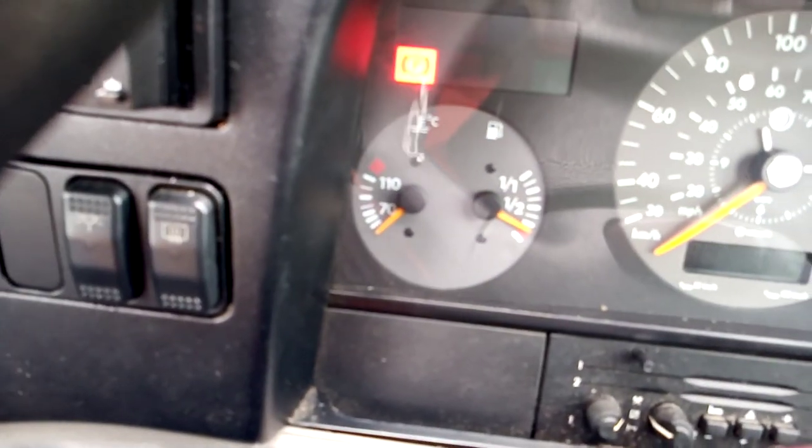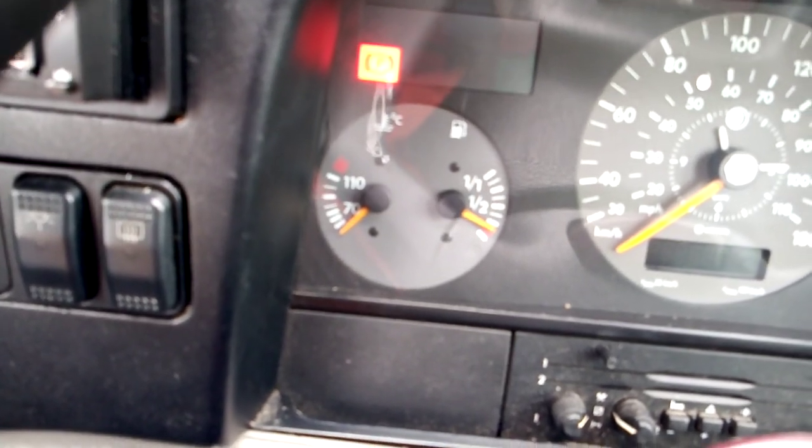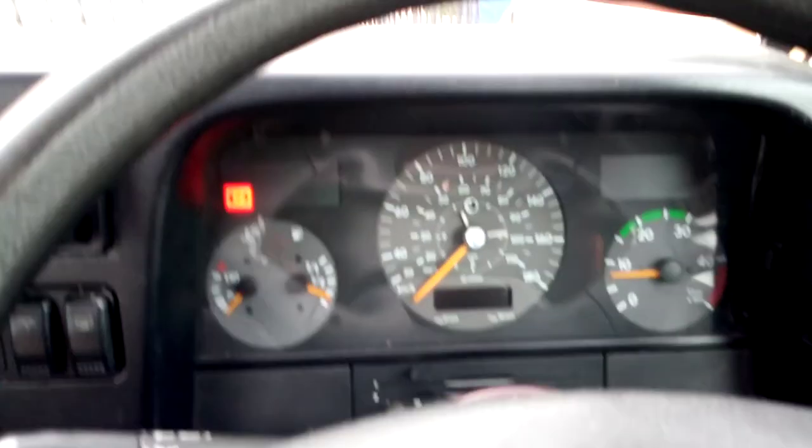You can see the temperature's cold - it started from cold, no problem at all. Let's turn the engine off now.